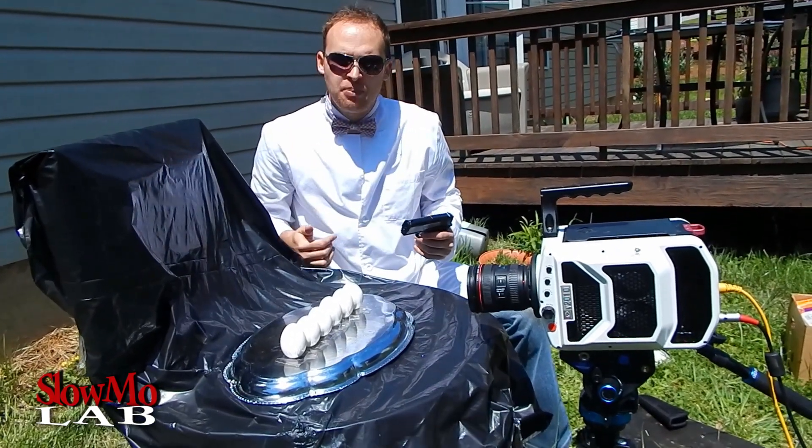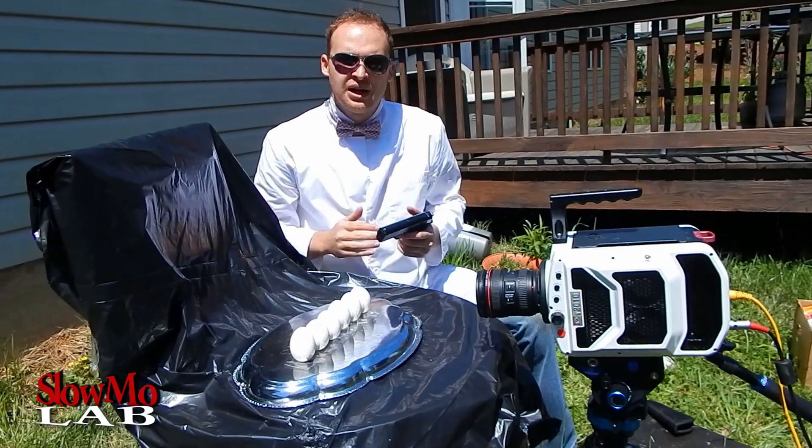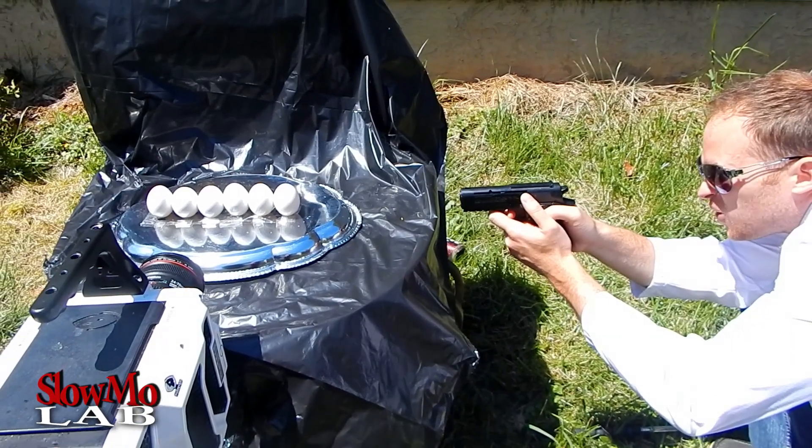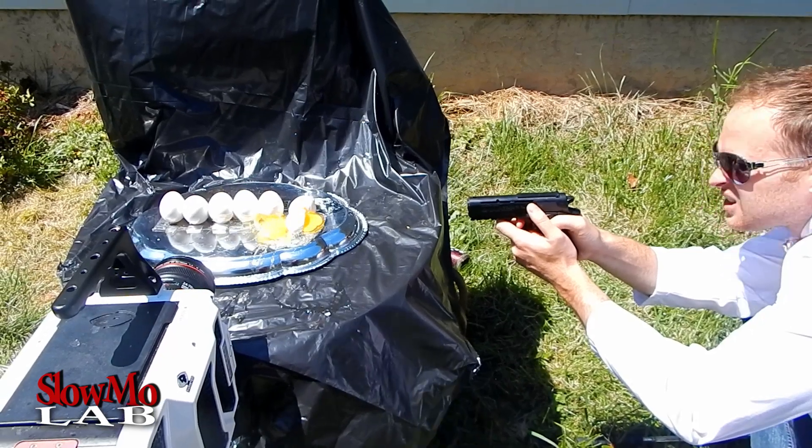six eggs set up and I'm gonna shoot through them. We're gonna see what's happening — everyone ready? Let's go. Let's check it out in slow motion.